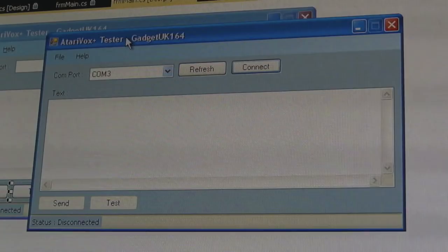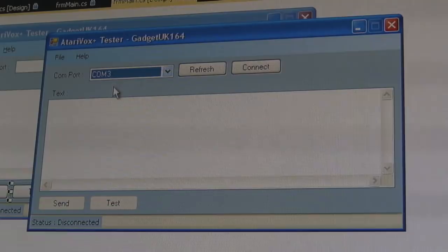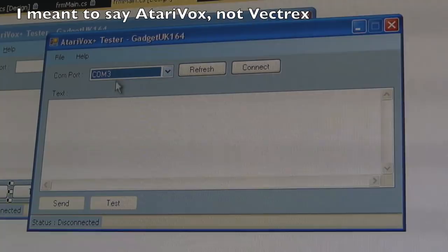We can now test it on the PC. I knocked up some code in C# — it's really basic. You've got a list of COM ports there. An interesting side note: when you connect one of these to your PC, if the COM port is greater than COM 9 — once you get into double digits — the Stella emulator, the Atari 2600 emulator, which does support the Atari Vox on one of these USB devices, won't be able to see it. When I first connected this it said COM 20.